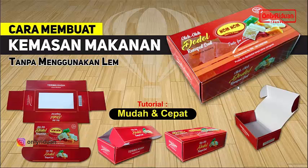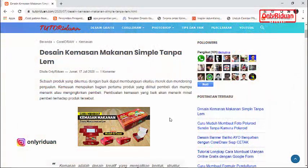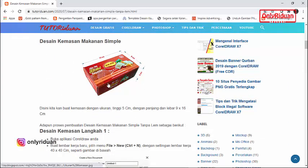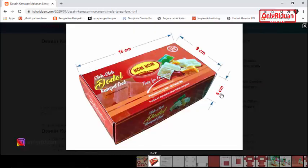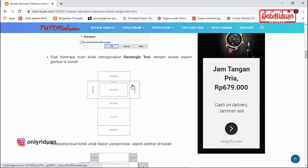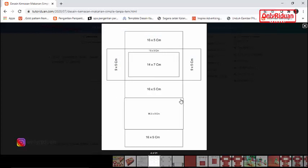Anda dapat menggunakan Corel versi-versi sebelumnya. Untuk penjelasan secara teori sudah saya sampaikan di Tutoridwan.com. Di sini juga saya sertakan link pola kemasannya, silahkan teman-teman download agar bisa mengikuti tutorial ini. Ukuran kemasannya: tingginya 5 cm, lebar dan panjangnya 16 x 9 cm. Ini pola yang saya buat beserta ukuran-ukuran dari masing-masing kotaknya.